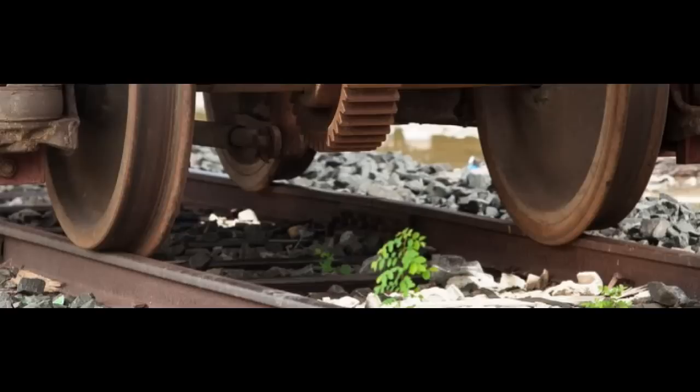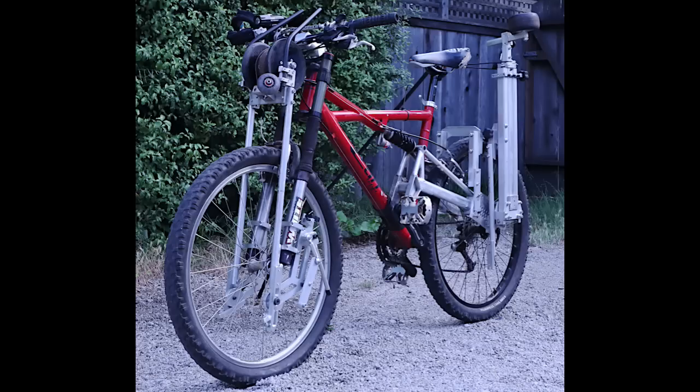Trains don't have flanges on the outside — they only locate on the inside of each track — but I didn't want to do it that way because I'm trying to keep this as small and as compact as possible to be able to fit on the bike.